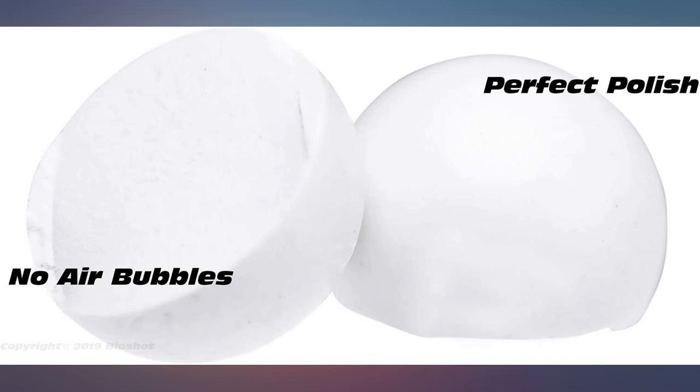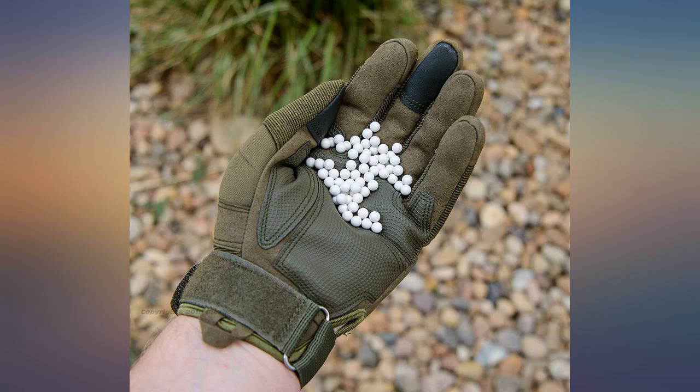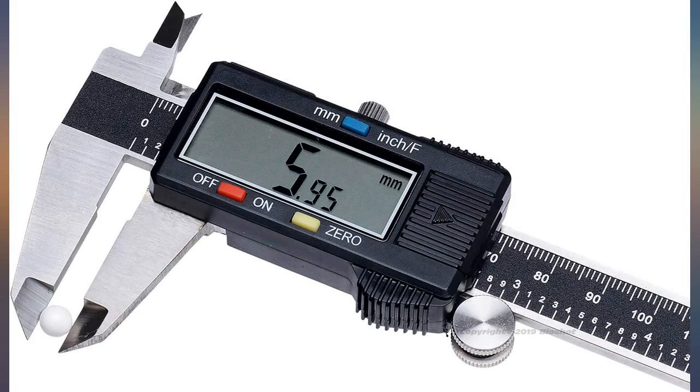As advertised, well polished, high quality ammo. I can't comment on how these biodegrade, but it appears this will be a process that takes years, so I will still be careful with outside use.